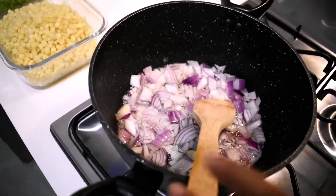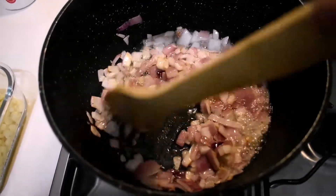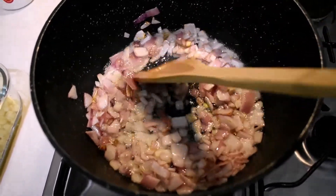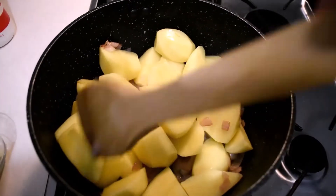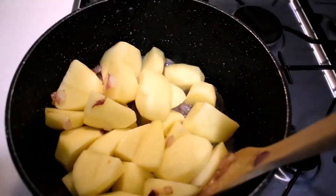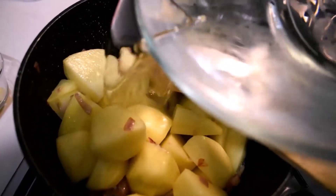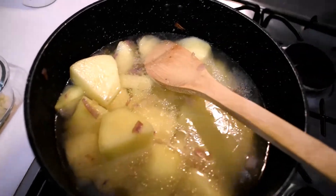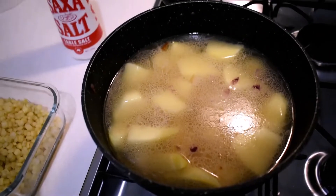While frying my onion I make sure it doesn't turn golden brown, otherwise it will be visible when I'm mashing my mokimo. I'll go ahead and add my potatoes. I'm sorry guys, I do not measure my ingredients, I just use my eyes. I'll leave my potatoes to fry a bit, then add some water — just up to the level that your potatoes are at — and cover that and leave it to cook.